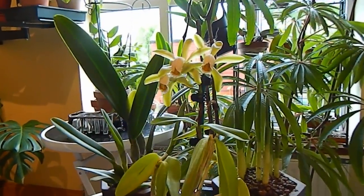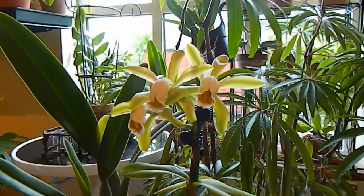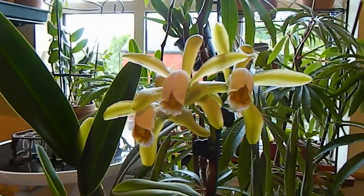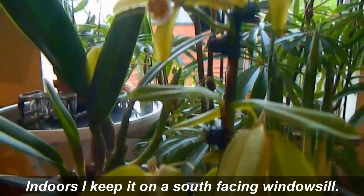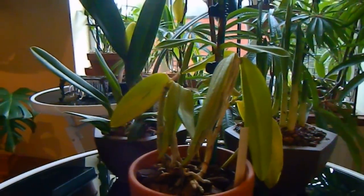I grow this one the same as I do all my other Cattleyas — it goes out into the greenhouse in summer and comes back indoors again in winter. I pot it in bark, as you can see, in a clay pot, and water once a week using the rainwater mix as the fertilizer.